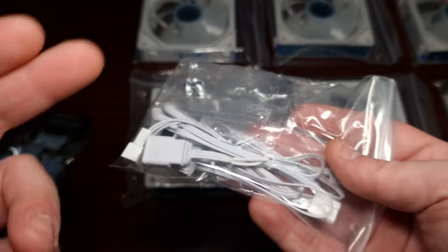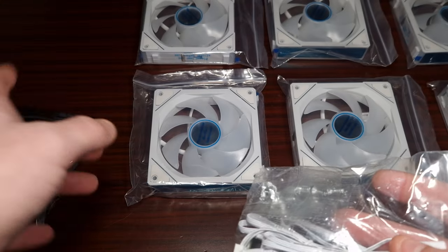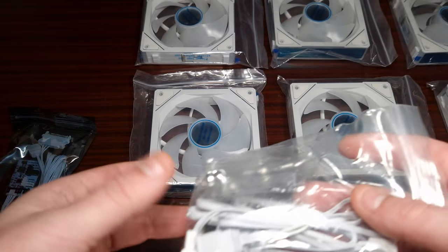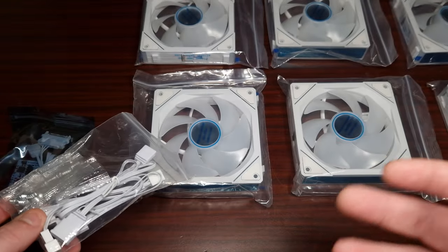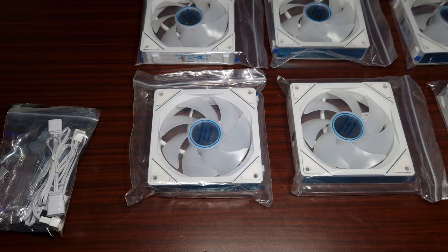What I'm going to do now is take a look at the fans themselves, have a look at the connections to see how they connect together, then I'm going to show you the overall clip-in and then we'll get into the overall illumination and see the RGB. Then we'll also do a noise test on the fans to see how loud they really are.